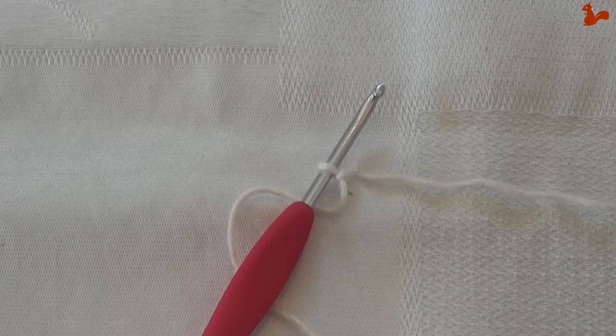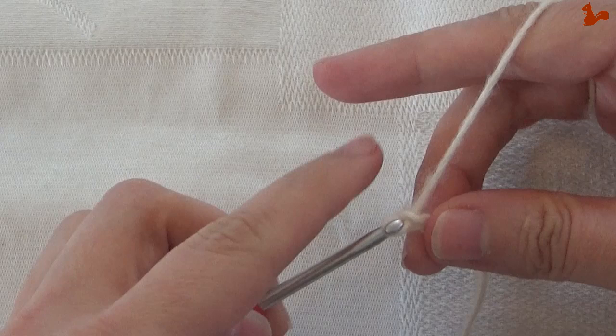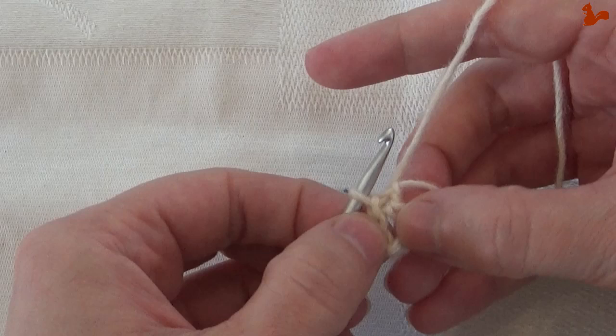Round 1. I have a slip knot on my hook. I'm going to start with a chain 6: 1, 2, 3, 4, 5, 6. Then close on the first chain stitch with a slip stitch, to form a ring. You can also do a magic ring here if you prefer.